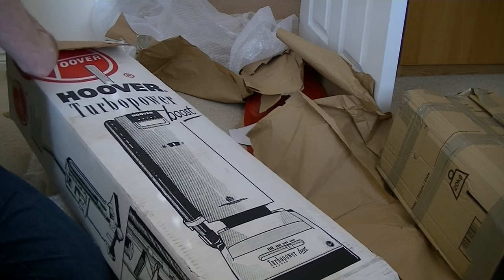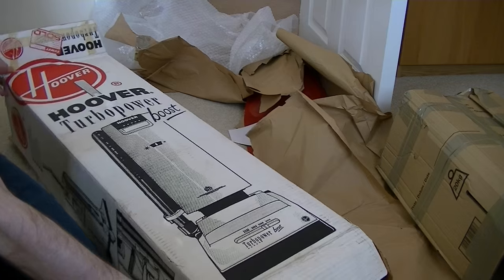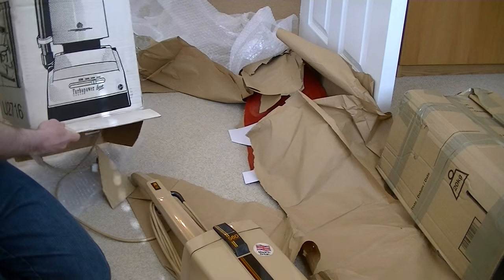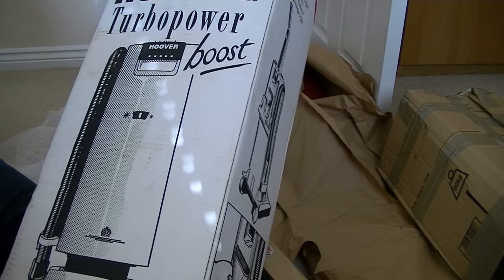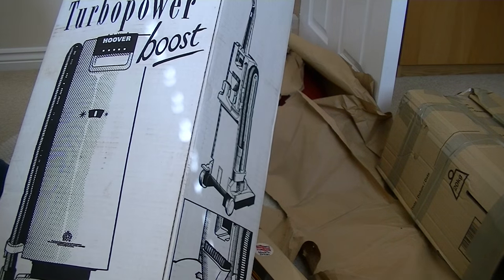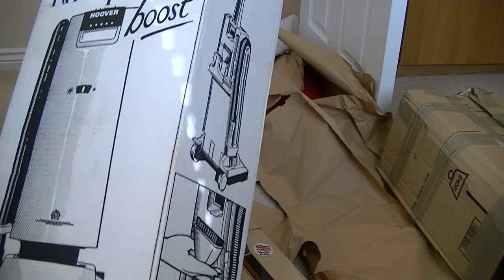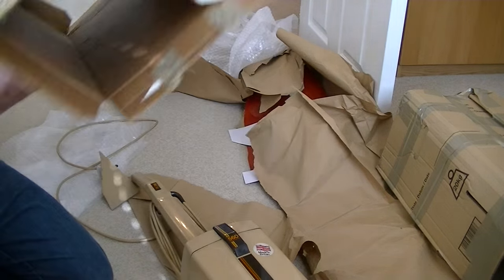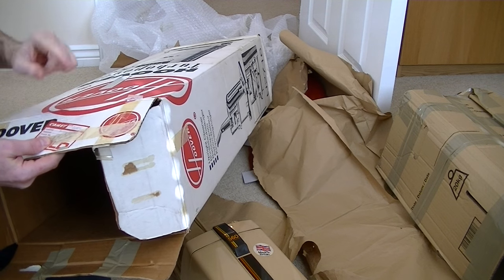So we'll give birth to this vacuum. I'll keep this box though — a lovely Hoover Turbo Power Boost box. Somebody bought this from Comet in 1994, or is that a six? Let's have a look — it's always interesting. 94, I believe.